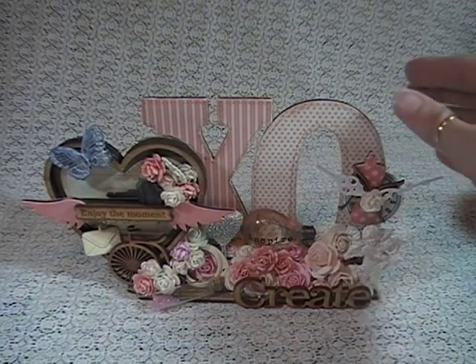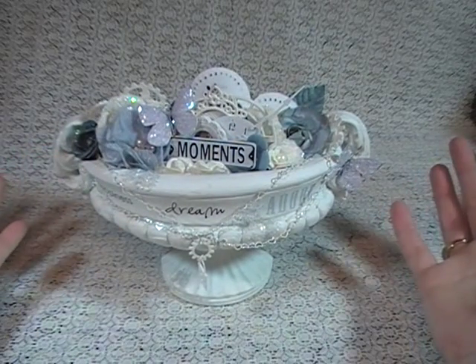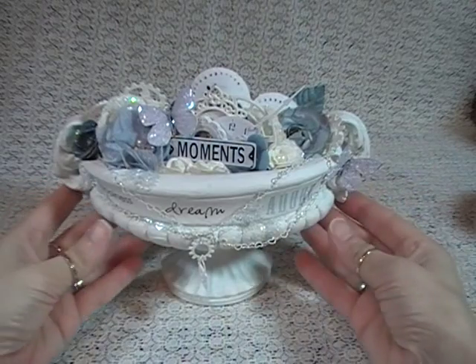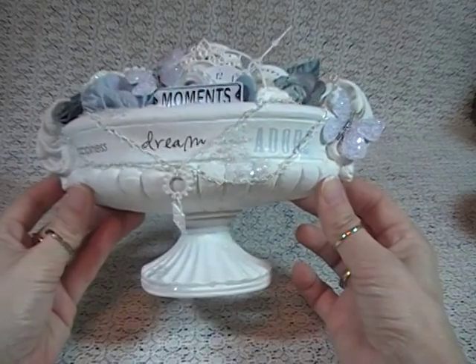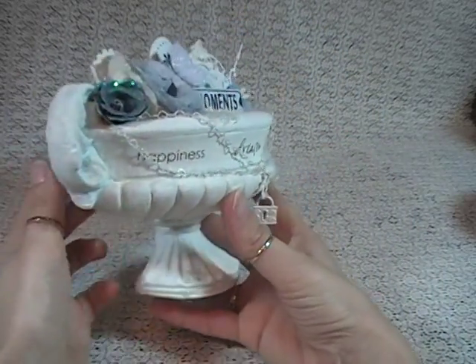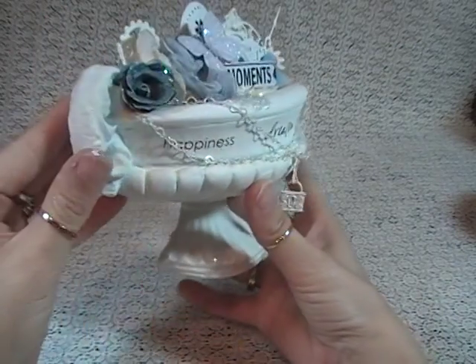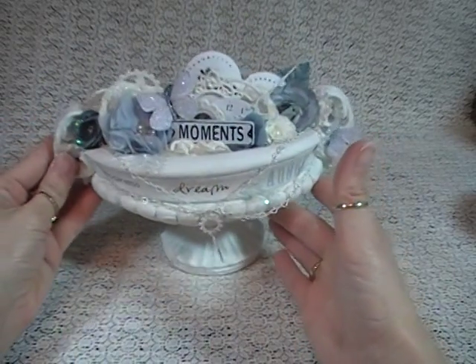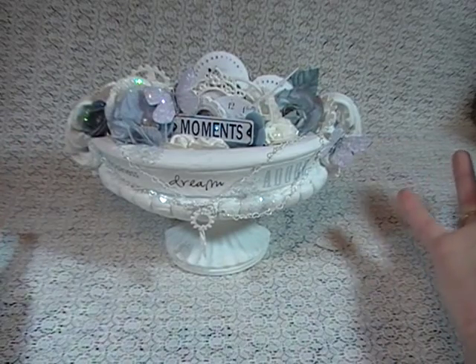I'm going to move my sign out of the way and show you what I came up with and what I bought. So this is what I found at the thrift store — it's like a ceramic, old-time ceramic kind of vase-looking thing. But it's only a half. It could be hung on the wall, but it's totally stable and sits perfectly upright, which is probably the way I would do it.